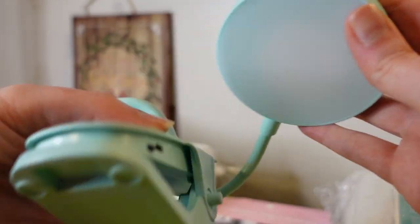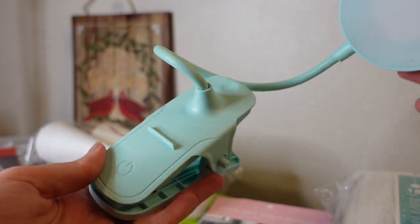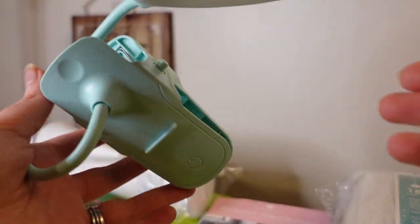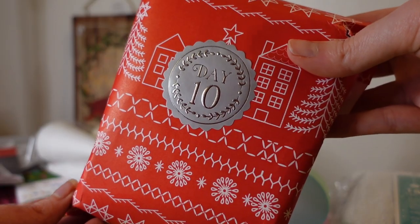Day nine is the Clip and Sew Light. I really like this color. I don't have a product like that, but you can clip this and see your cross stitch or your applique. Cute little gift.